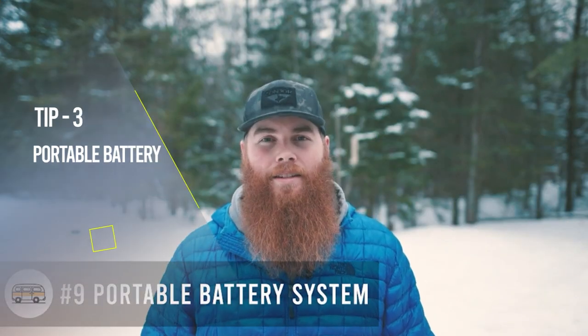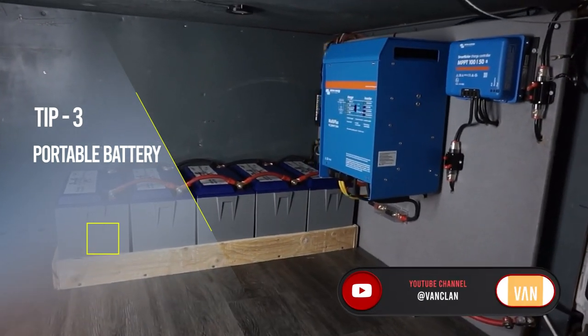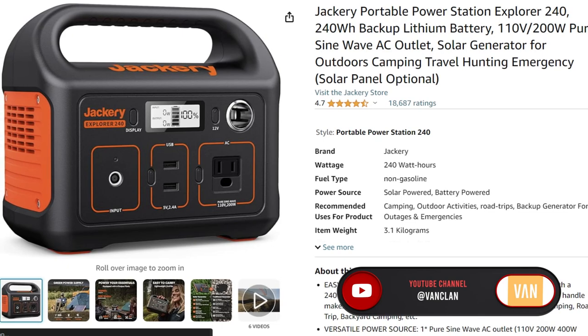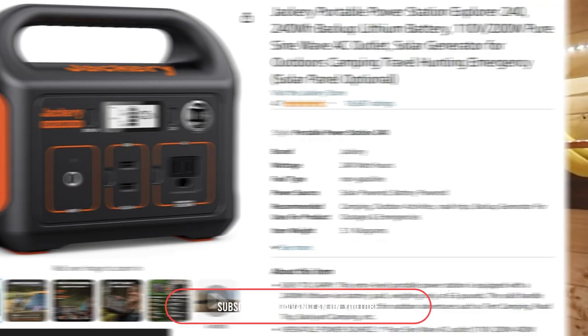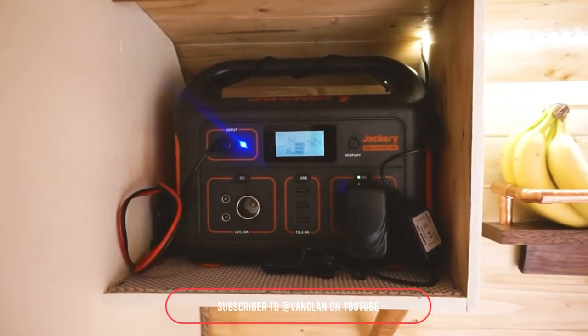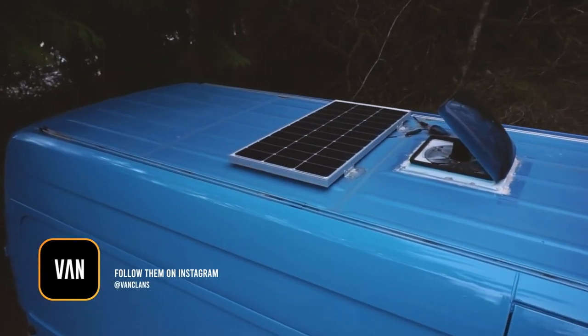This is a portable battery system. A lot of people go for dedicated systems like we have in the van, but a really great way to get started in van life is using a portable system like a Jackery, where you can basically run everything you need from it as your power station. You can charge it with solar panels that come down from the roof and plug in, making it a cheaper battery solution — and it's a great hack because you can take it in and out of the van.